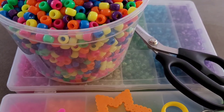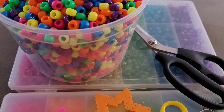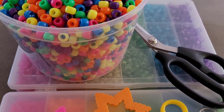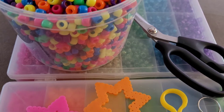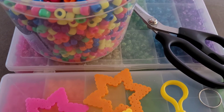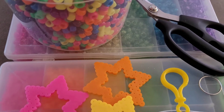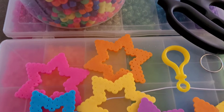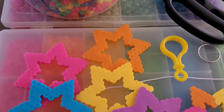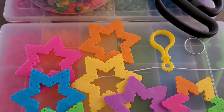Hi guys, Candy Toy Box here. Today you will need some neon pony beads, some glitter pony beads, scissors, a lighter, and a needle.